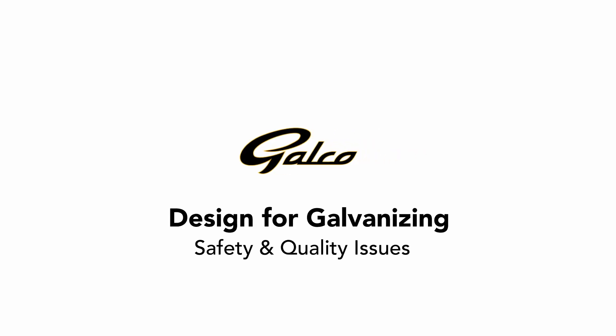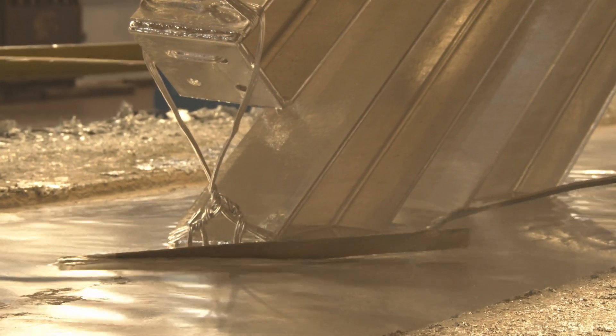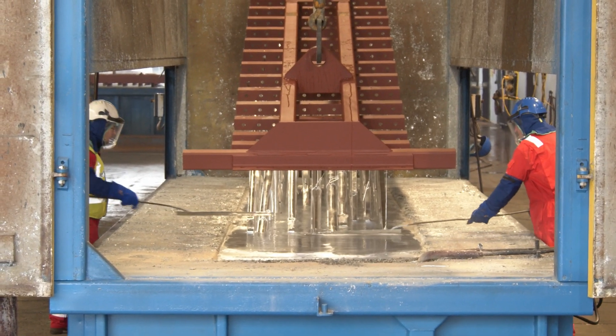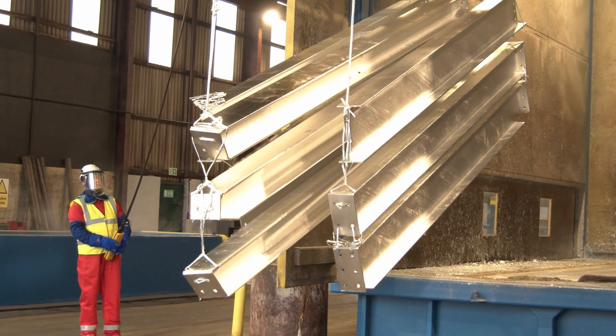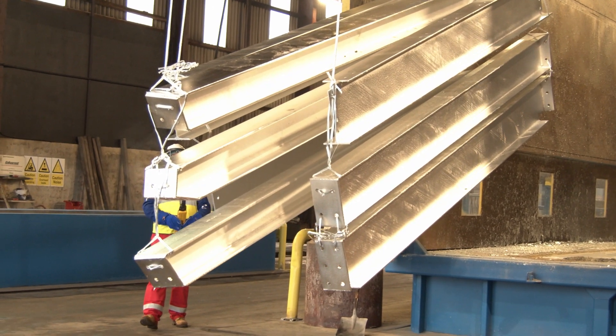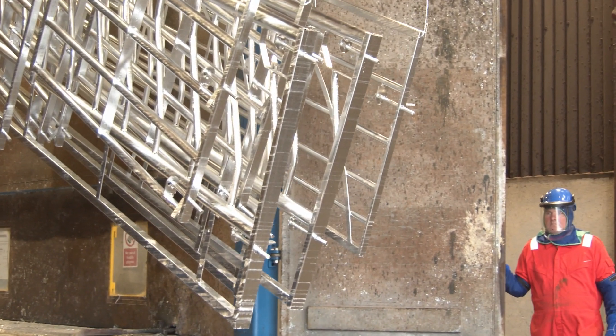Design for galvanizing: it is vitally important that all steel work sent in for hot dip galvanizing is properly vented. This ensures safe dipping, a quality finish, and zero delays in the processing of your steel work. All our plants operate to the quality management system EN ISO 9001.